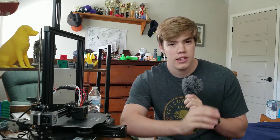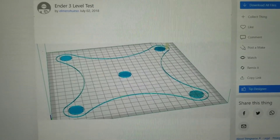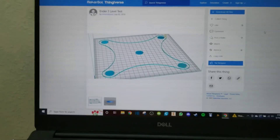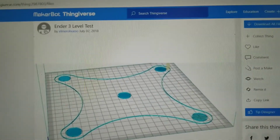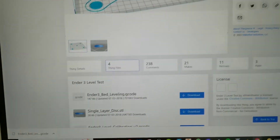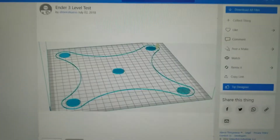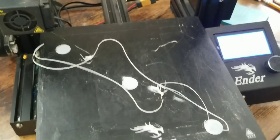The next step I would suggest is to go get a file from Thingiverse that checks all four corners for you. What this file does is essentially print a big square that goes to every corner, prints a little square in the corner, and goes to the next one. If the print looks even all around, that means your bed is nice and level, and it will also very obviously tell you if one of your corners is not level because the print will severely mess up in that area. The bed level test I'm using in this video has a link in the description. You download the g-code, and it will have you level all four corners of your bed first, and then and only then will it actually start printing. The print itself only takes about 10 minutes, so it's really quick and an easy way to tell if your bed is level or not.